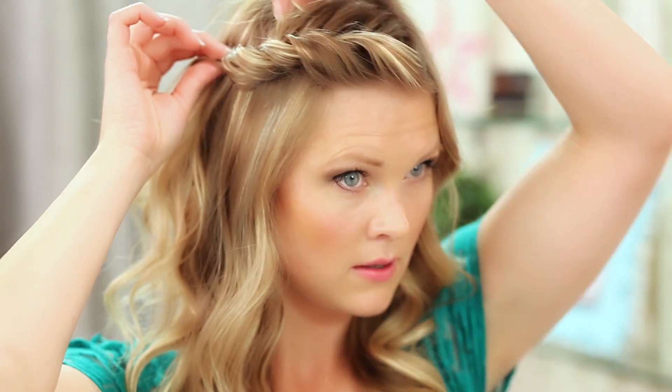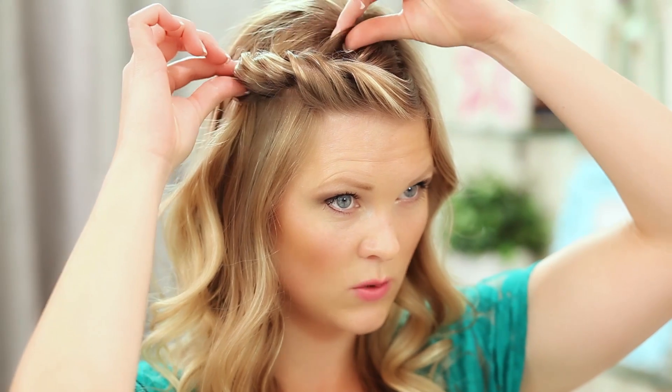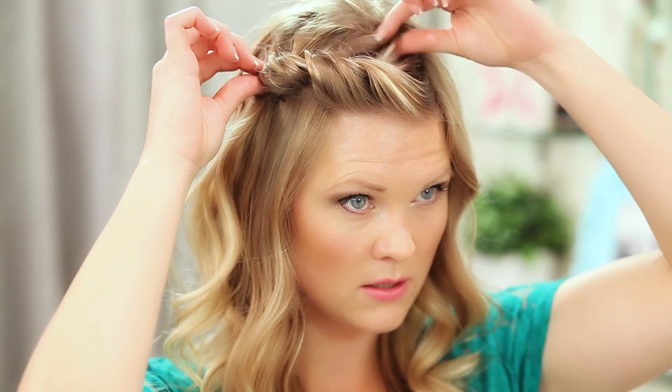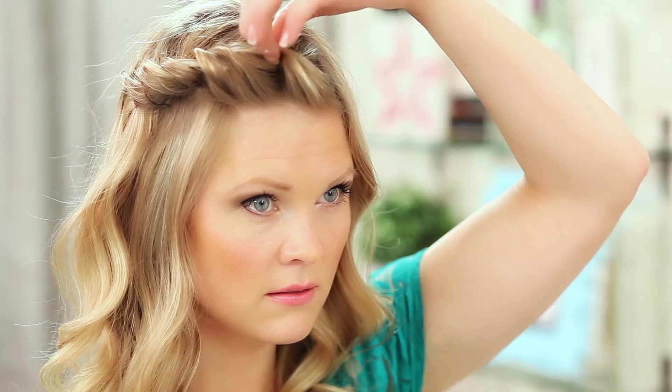Once they're the size I want, I'm just going to take a bobby pin and secure that. I like all of this to be a little bit bigger and more dramatic, so I'll gently pull on these hairs to make them a little bit fuller up through here. You can also take some hairspray and spray those if you want them to look more piecy. This is one look, and I wear my hair like this a lot because it's really quick and easy once you get the hang of it.